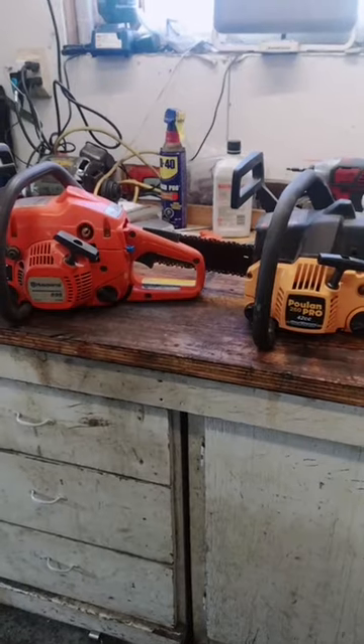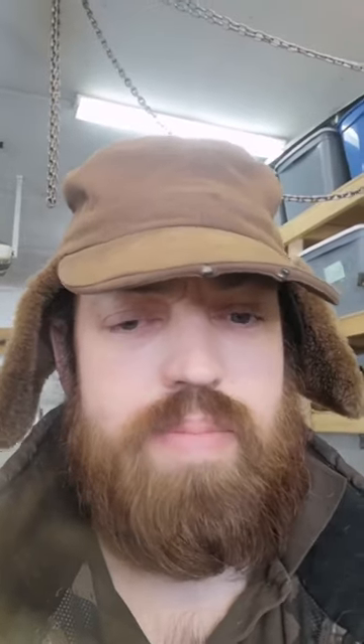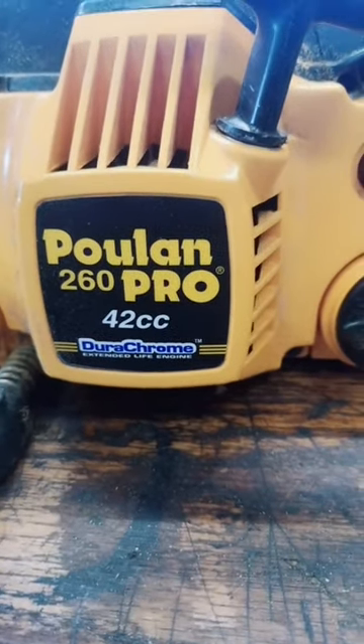And that knock — that knock is normal. Neighbor brought those two over to me to see if I can get them going for him. Definitely no pro saws there, but I don't judge. Looks like they actually chromed the cylinder on this one and not just the piston.